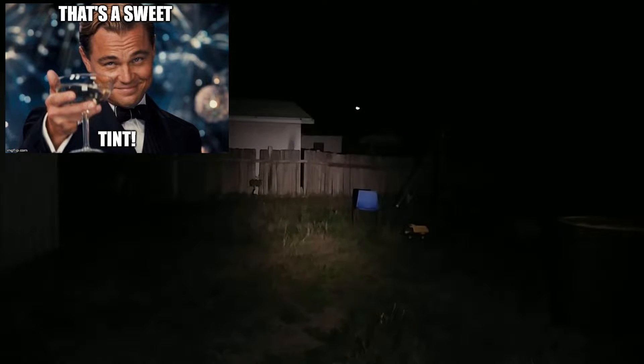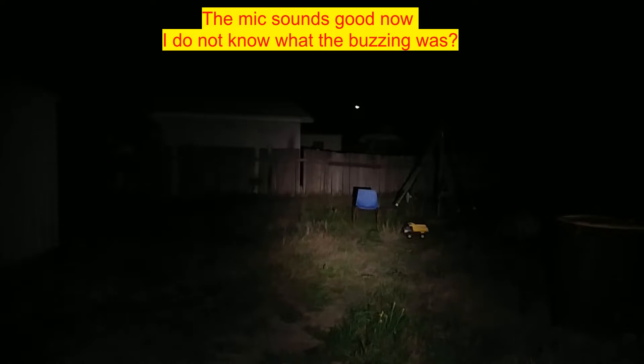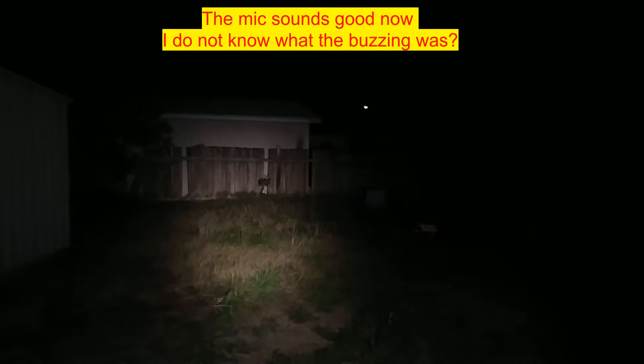Alright guys, first up we've got the king of kings — the Nichia 219C in the 4000K tint, 92 plus CRI, in the S2 Plus. I moved the Tonka truck into the chair so you can have a little bit of definition to see how the lights work. We'll cycle modes — that's lowest mode, that's medium mode, and that's high mode. High mode does light up the whole backyard — looking at maybe 700 to 800 lumens.